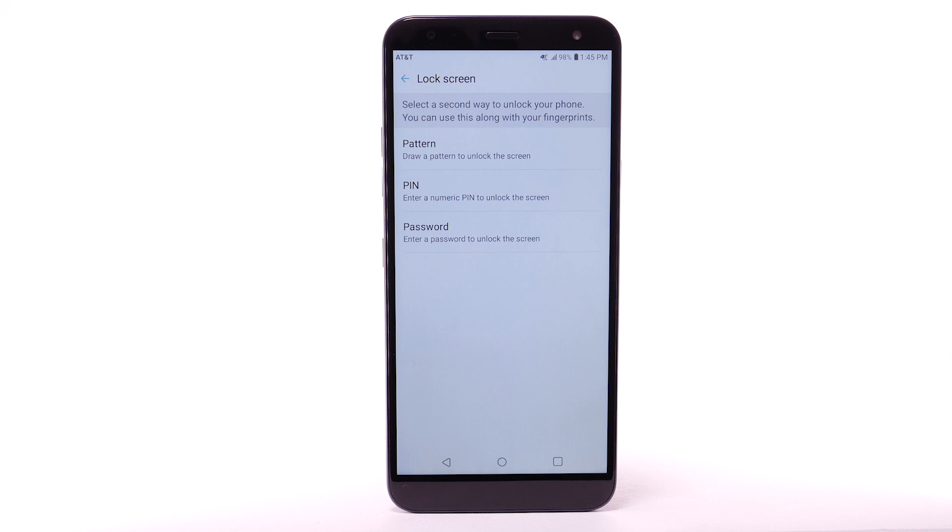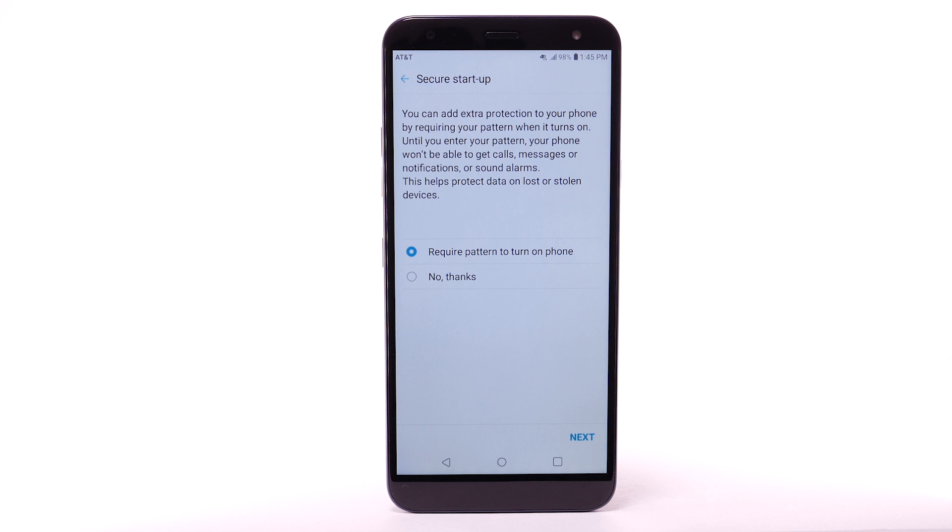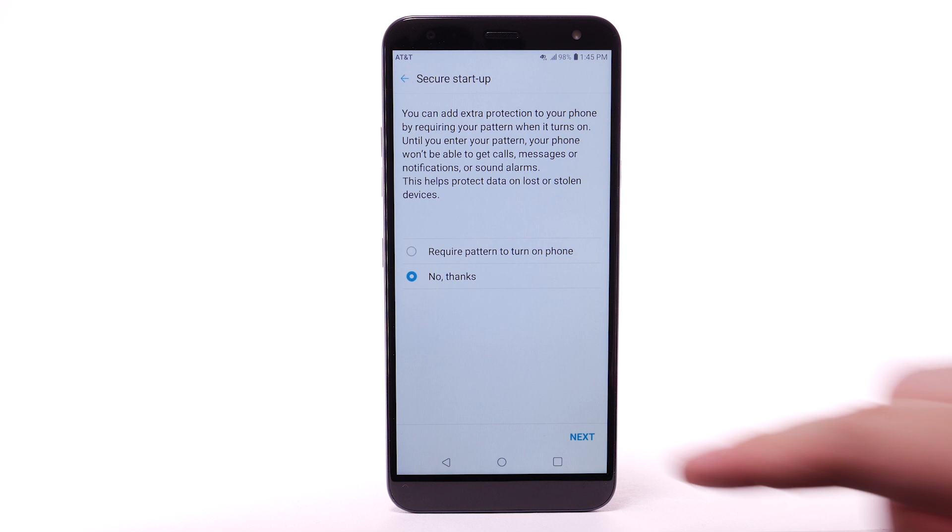you must first set up a backup lock screen type. Select the desired backup unlock method. For this demonstration, Pattern will be used. Review the Secure Startup prompt. Select the desired option, then select Next.